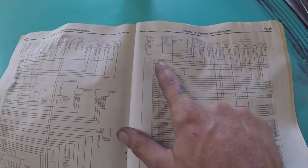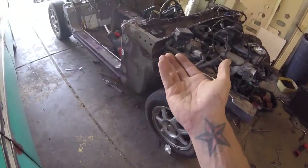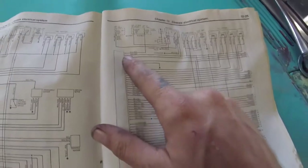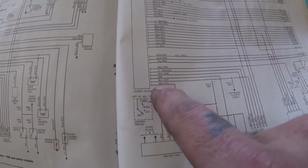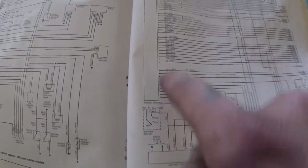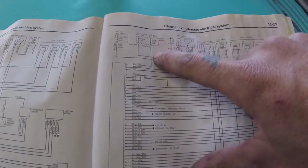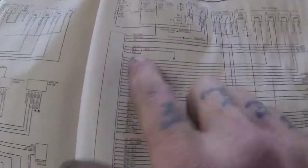I'm going to start at the computer — this is the ECM, the engine control module. I'm going to find the blue and red, followed by the white and red, followed by the violet, so that I know I'm on the right end of the ECM, because the other end doesn't have those wires in that order. Then I'll start one wire at a time. That blue and red comes from the fuse block and provides power through the room fuse 10 amp to the actual ECM, so I'm going to leave that wire alone.